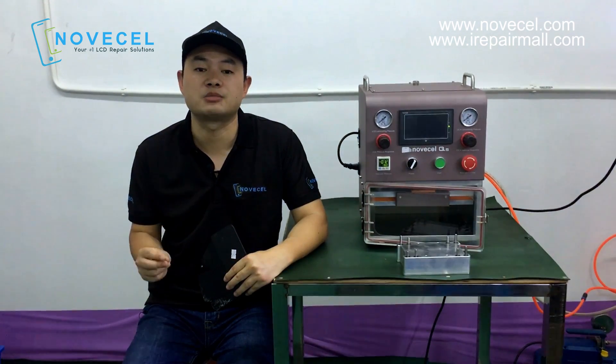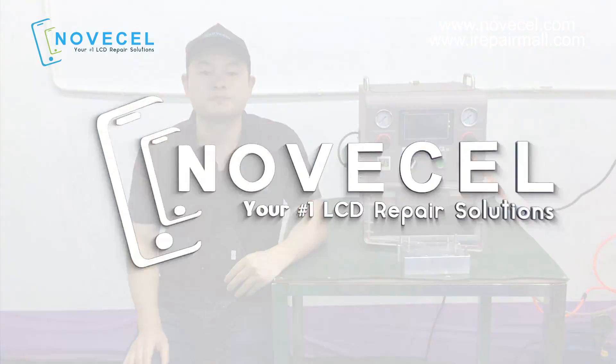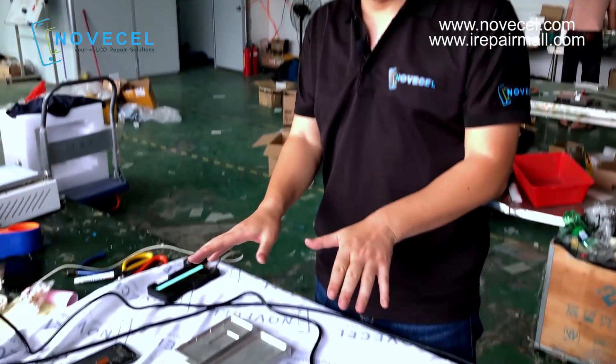Hey, what's up guys! Do you want to know how my technician replaces iPhone 10, 10s, 10s Max broken glass? If you want to know, please pay attention to what we're going to do. Today we're going to replace iPhone 10, 10s, 10s Max, and give you a full explanation about how my technician does it. Welcome back — this is Centeno. Today as I explained, we're going to do iPhone 10, 10s, and 10s Max, and here with my technicians we're going to give you a full explanation.